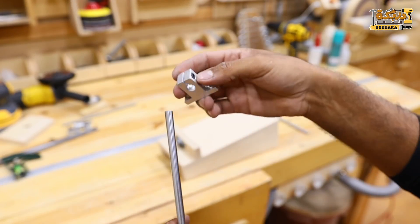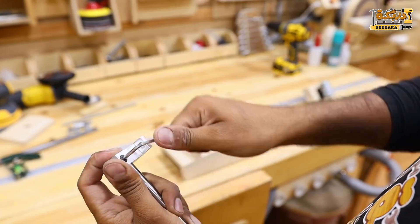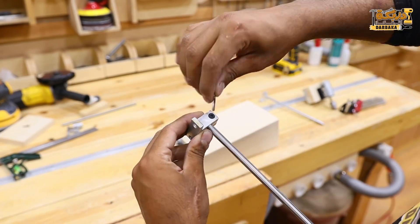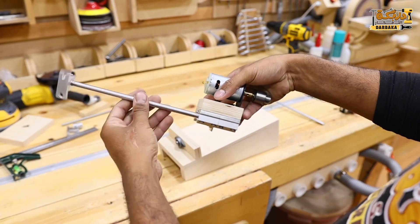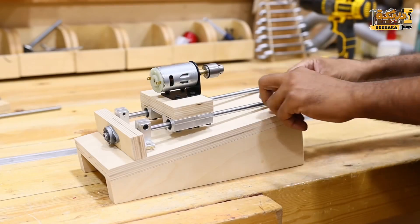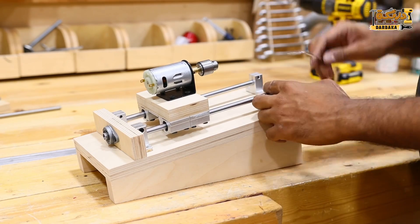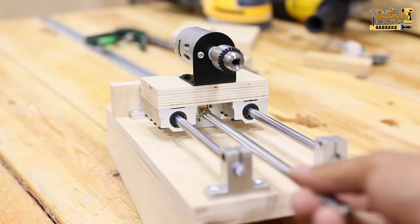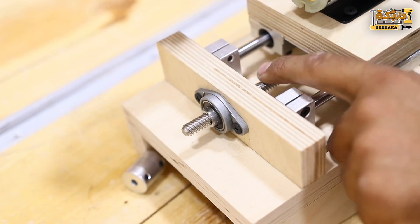هركب بقى الكراسي او الحوامل اللي هكون شايلة الشغل ده كله. بربطها في العمود زي ما انتم شايفين. دي الدخل بتاعها تمانية ملة، بتيجي مجموعة واحدة بنفس المقاس. بعد كده هجيب الكتعة اللي عملناها في الاول وهركب الشغل بنفس الطريقة. السن بتاعه خطوة سريعة وفيه خطوة بطيئة. جبته خطوة سريعة لان المطور اللي هيركب هيكون بطيء جدا. مش هسبت اي شغل غير لما اجي اسبته على البلية زي ما انتم شايفين.